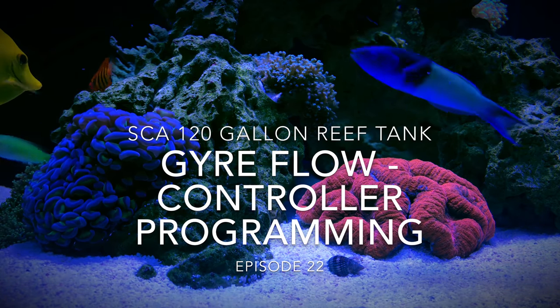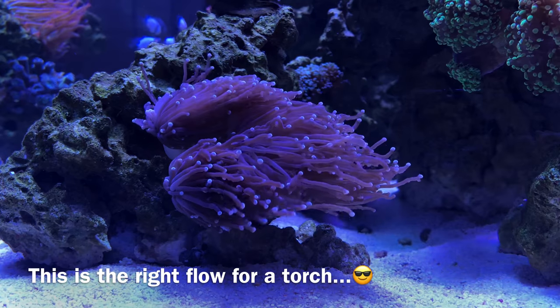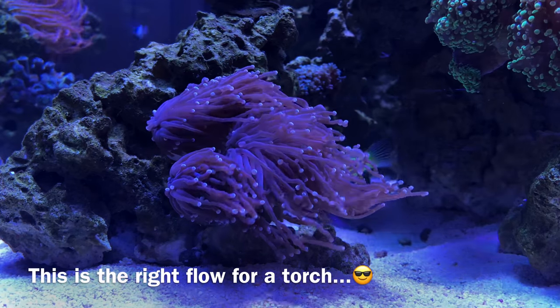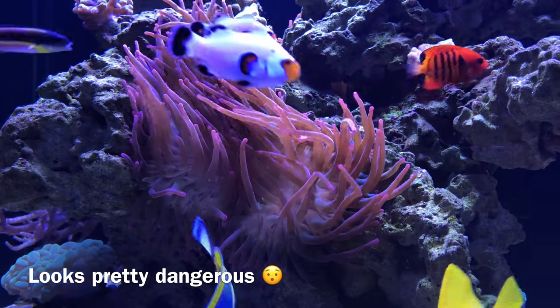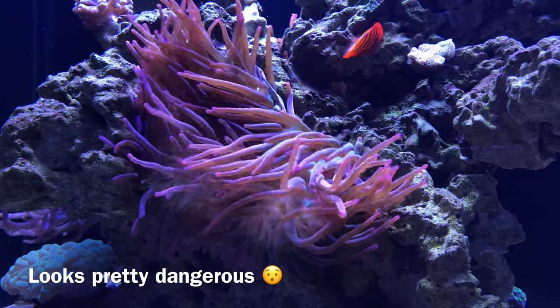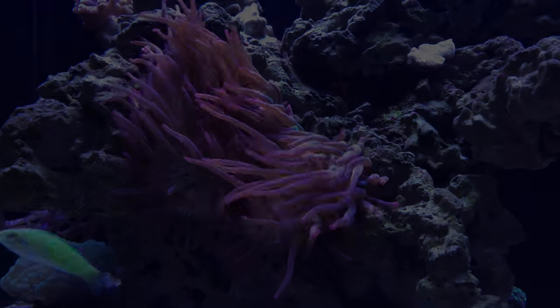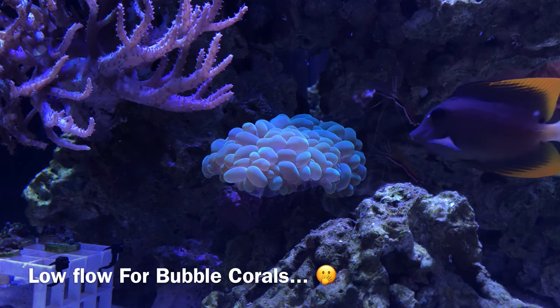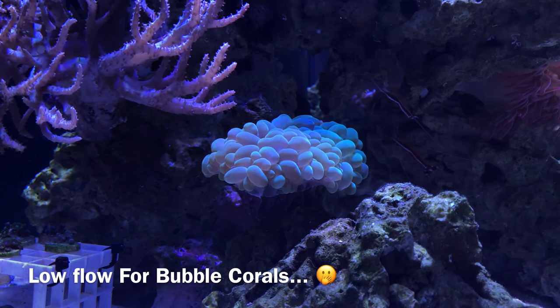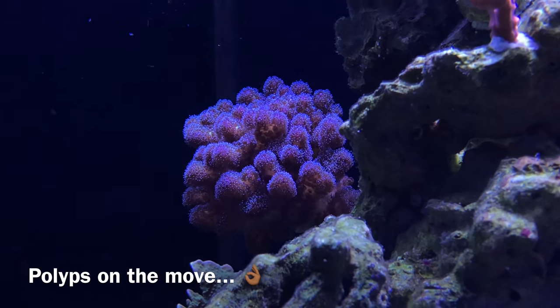Hey, what's going on YouTube, this is CJ, welcome back to episode 22 of the 120 gallon reef tank. This episode is going to be all about flow — everything you need to know about the Jaro 230s, 250s, 280s, everything Jaro. The flow patterns I use, and more importantly, how to program the Jaro controller. These controllers have tons of different options built in, enough where you don't even need any apex modules or expensive add-ons.